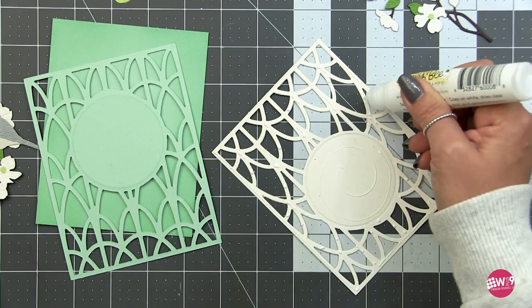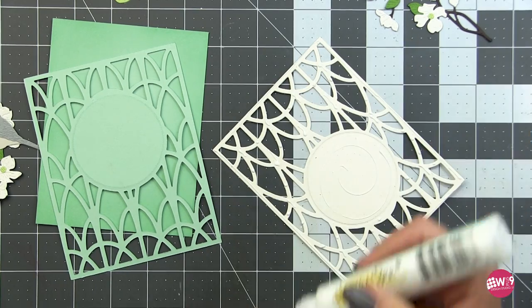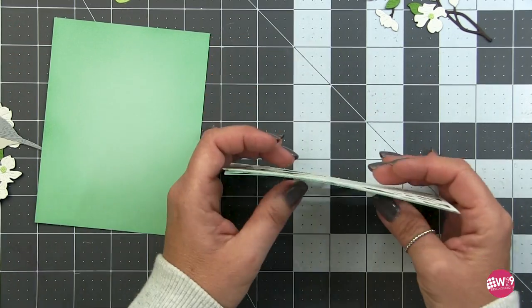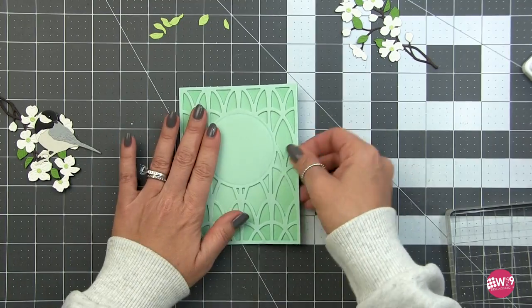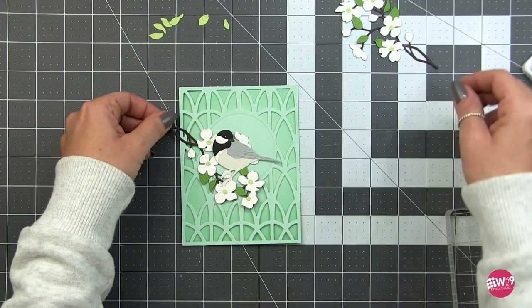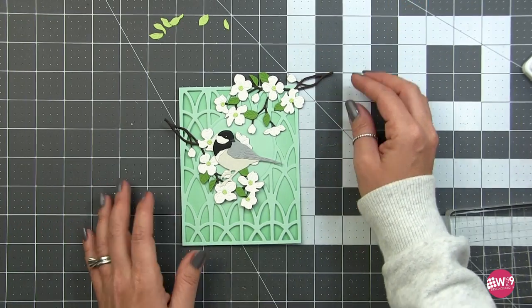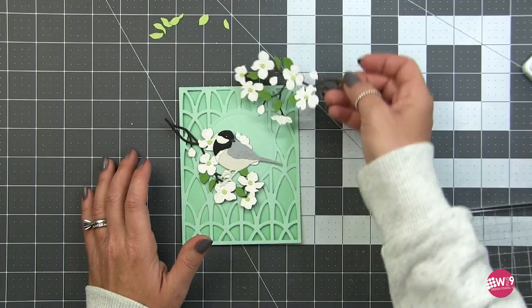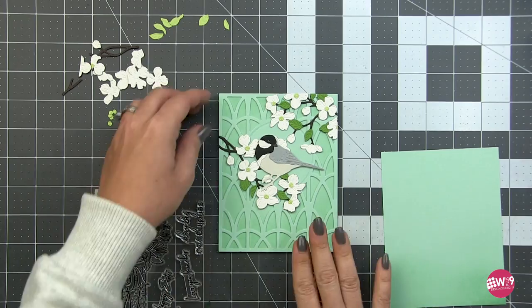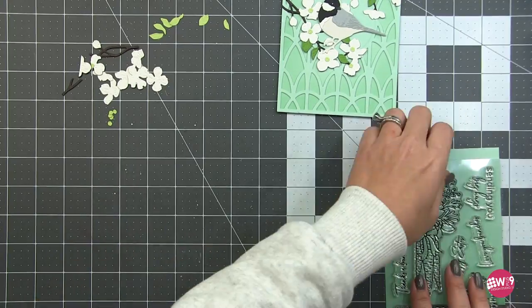I decided to die cut another Ironworks background and stack them on top of each other to give a little more depth. The top one will cast a natural shadow, making the background look even more recessed. Then I'll arrange my little dogwood branches and adhere everything in place, and work on my sentiment.